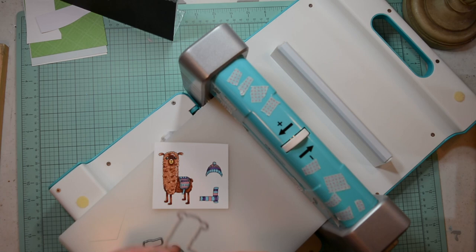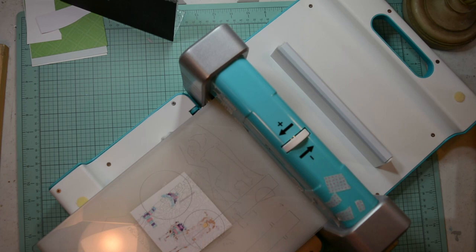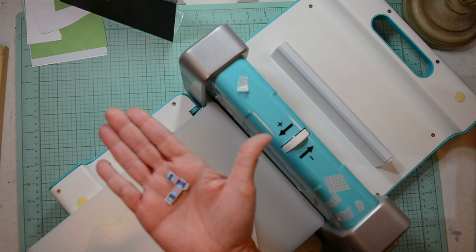Here's the thing with this die cutting system: you align your dies and you have to put them upside down. Normally we put them face down, but here you just flip it and it goes right through. I'm pushing it back and forth because I'm doing it on my craft desk with all my extra lamps for recording — but one cut, it went right through perfectly.